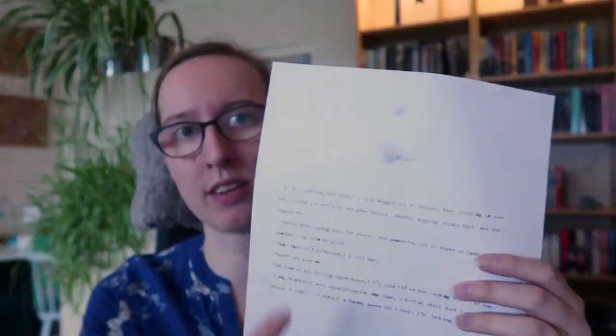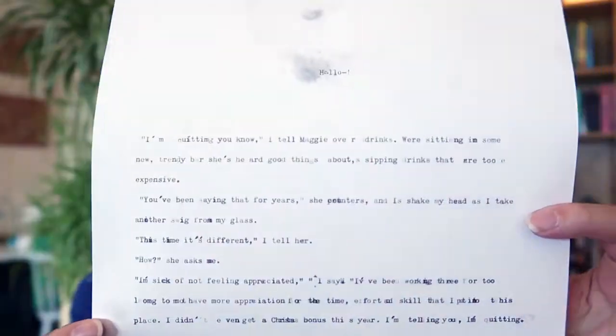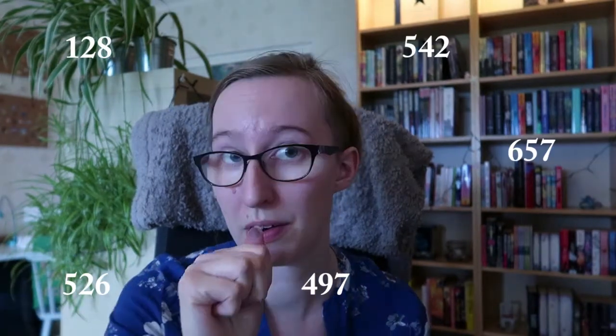My first 10-minute sprint is up. I'm sure I showed you some of it, and there were issues. This is what I managed to write — not the 'hello' with the smudge up here, because I did that when I changed the ink, but the rest of it is what I wrote in these 10 minutes. This is 105 words if I've counted correctly, which is less than I would normally get done in a 10-minute sprint. I'm going to put some stats up on screen for how I usually tend to do in my 10-minute sprints this year, just to compare and contrast. I feel like it's at least a bit less than I usually tend to get.